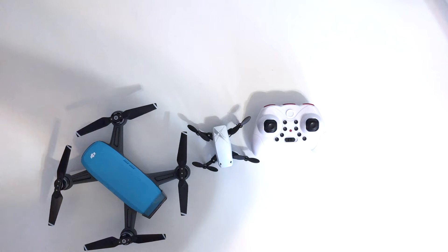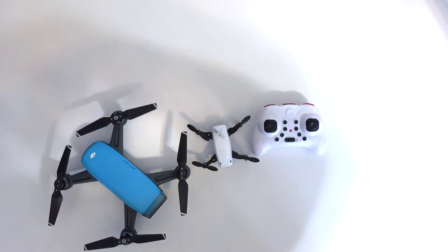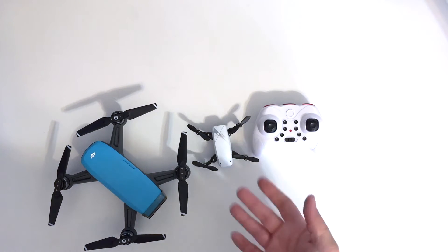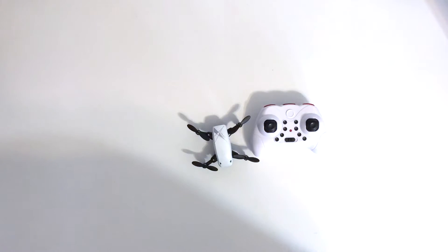Hey everybody, Sky Advantage Photo coming to you with another drone review. Right here I have what looks like a baby DJI Spark. Fortunately DJI did not make this drone — it's not a DJI quality drone — but it just looks like a little mini baby Spark. We put the Spark away just to give you a comparison.